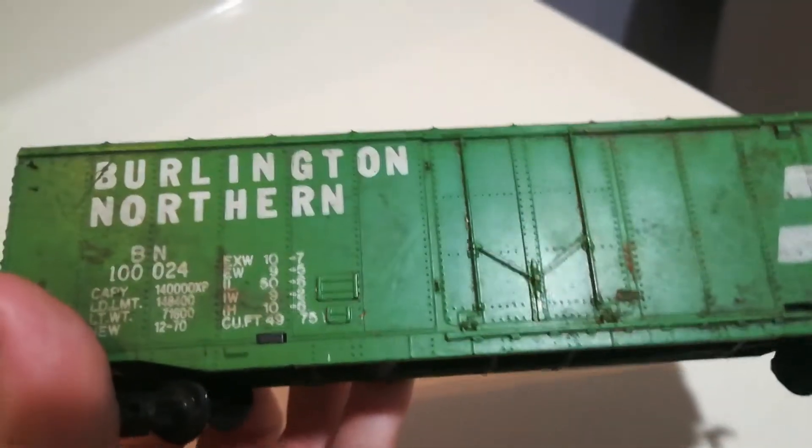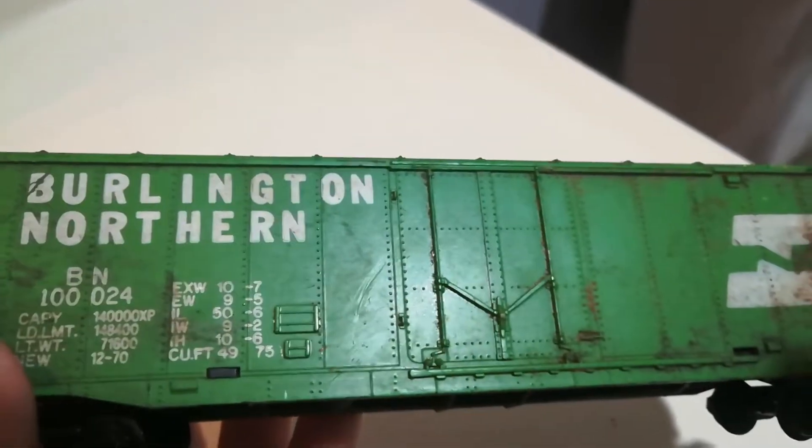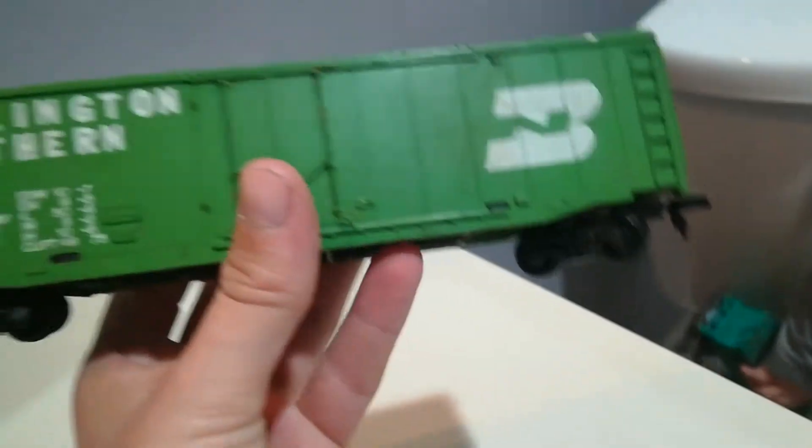It says Burlington, I believe that says North Rock. You guys know what brand train this is, let me know down below.